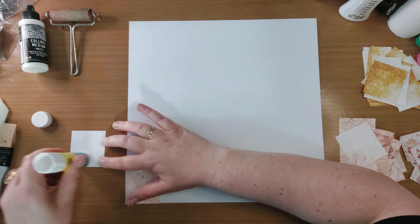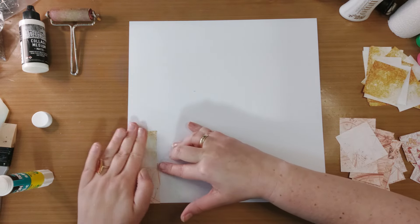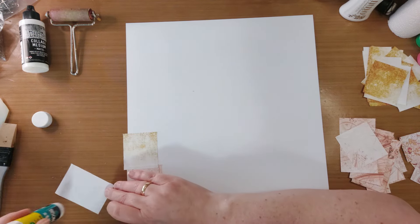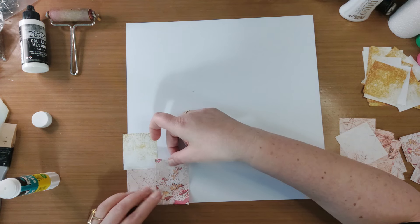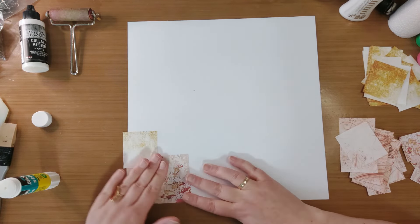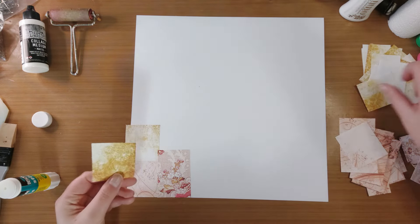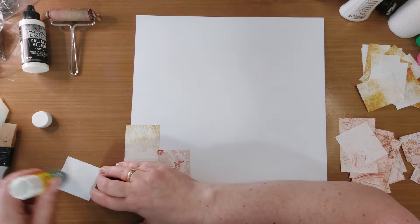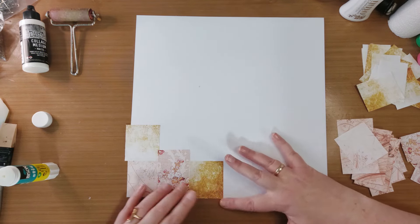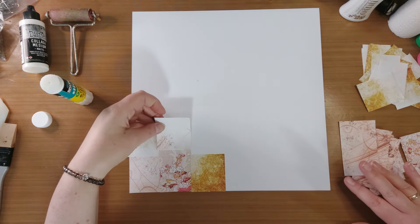En dan ga je gewoon opbouwen. Heel rustig opbouwen. Stukje voor stukje ga je vastlijmen. Ik ga een klein stukje overlappen, en ik zorg er voor dat de papierstukjes een klein beetje over elkaar heen zitten. Niet te ver, dat is nergens voor nodig. Op deze manier bouw ik gewoon alles op. En ik kan mooi spelen, want dit heeft verschillende kleuren bruin. Dus dat lijkt allemaal niet hetzelfde. En op deze manier bouw je rustig alles op, en je gaat net zo lang door tot je tevreden bent.